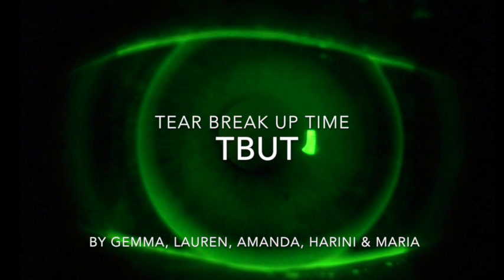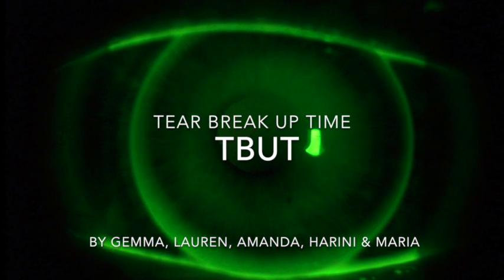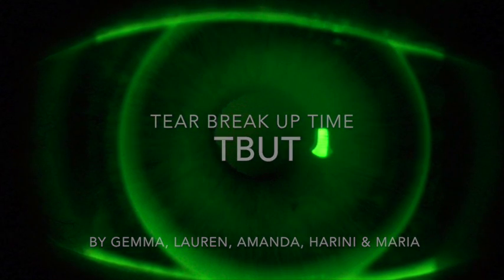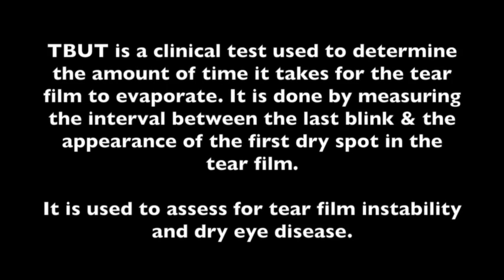The purpose of this video is to further educate orthoptic students about performing the clinical test tear breakup time. TBUT is a clinical test used to determine the amount of time it takes for the tear film to evaporate. It is done by measuring the interval between the last blink and the appearance of the first dry spot in the tear film. It is used to assess any dry eye disease.